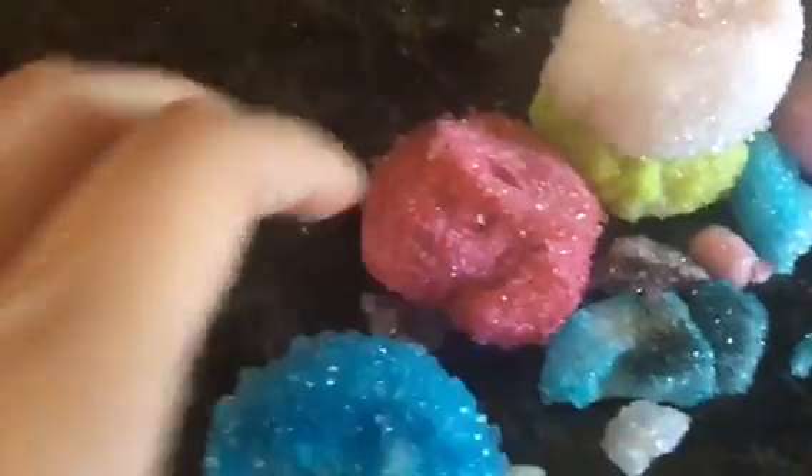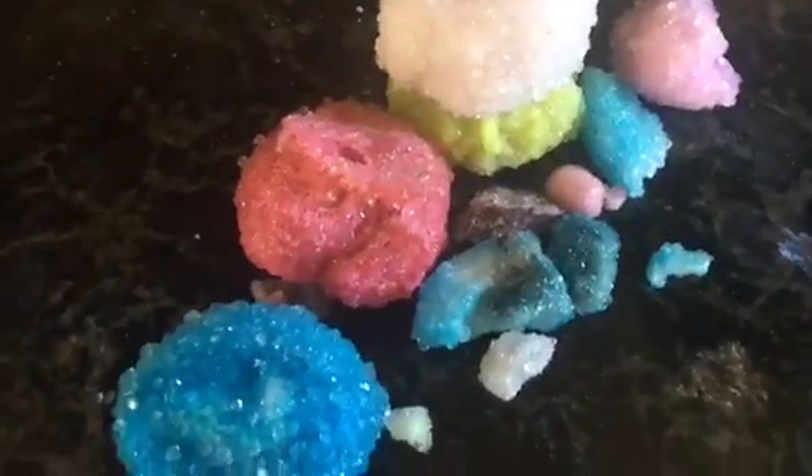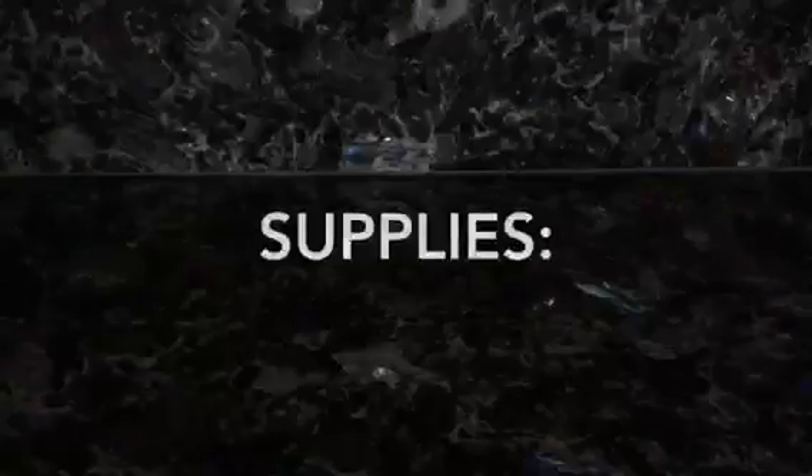Hello everyone, welcome to my channel. In this video, I'm going to show you how to make really awesome crystals. You're not going to need any pipe cleaners or string, nothing like that, because we're going to be using cotton balls, and they absorb the solution so they end up being really cool crystals.